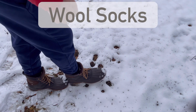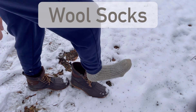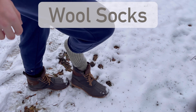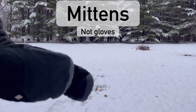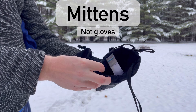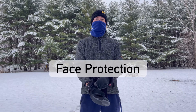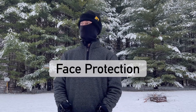Wool socks are crucial in cold temperatures. With unmatched insulation and wicking ability, your feet will stay warm even in the most frigid of conditions. Warm hands are the key to playing good disc golf. High quality insulated mittens provide more warmth than gloves. During bitterly cold rounds, neck gaiters or balaclavas can save your face.